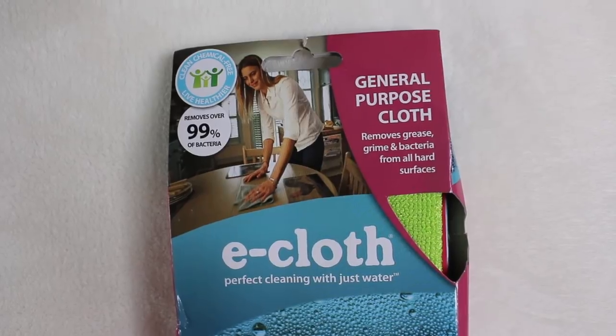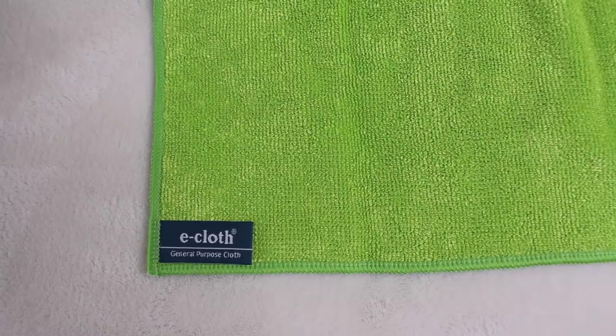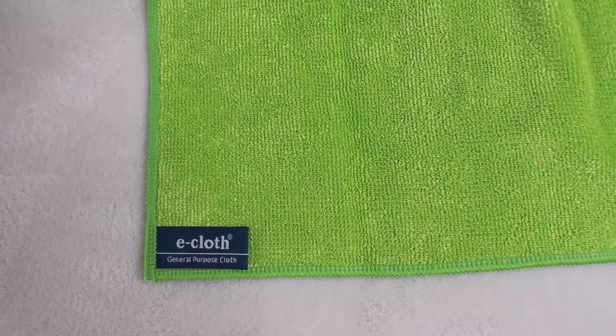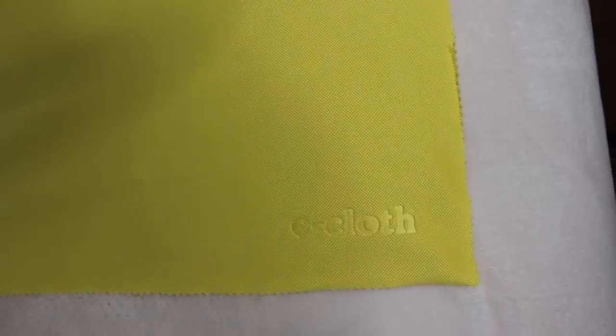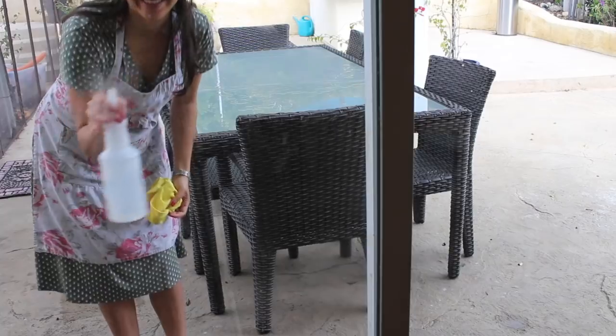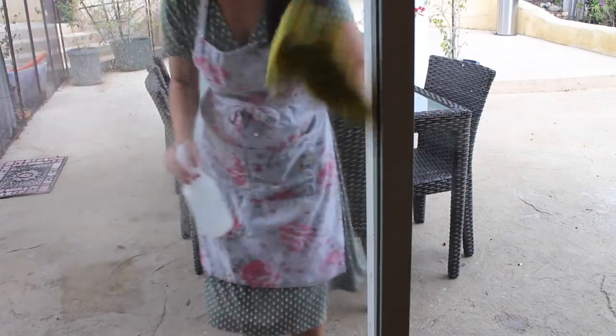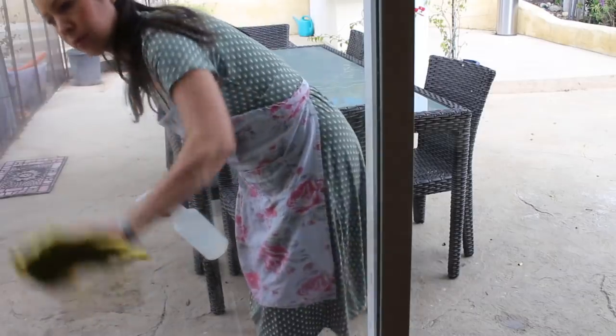How does it actually do that? Is it effective? So I had these E-cloths sent to me to review and I have in this video the general purpose cloth and the glass polishing cloth. I'm just gonna do a spoiler alert already — I've been using these and they are phenomenal. I was so skeptical about the glass cloth. I thought there's no way that you can just spray a mirror or a window and get it clean with just water because I always have to use a cleaning concentrate. But honestly, it's amazing.